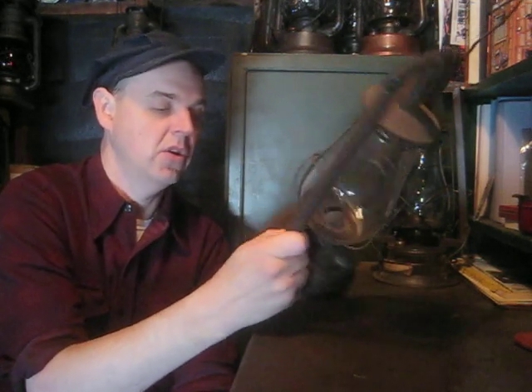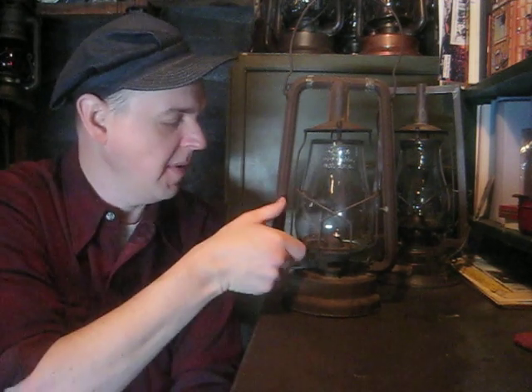The Dietz Hi-Lo is definitely a good old lantern, hard to beat — very common, but very functional. And I just love the lift mechanism. You just do that and you have the wick exposed ready to light. It's a quick-draw lighting lantern, very easy to light, and you can service them very quickly and easily.